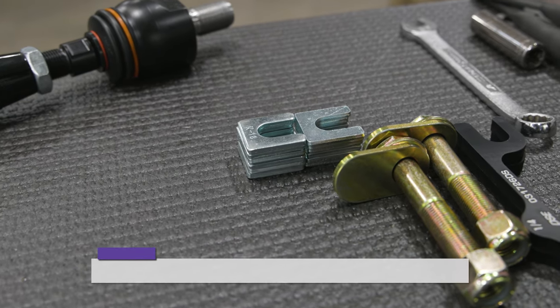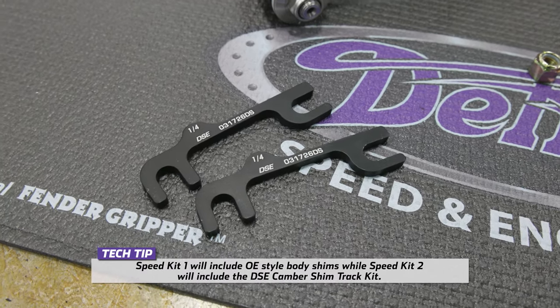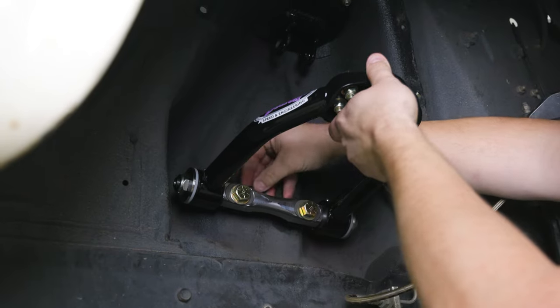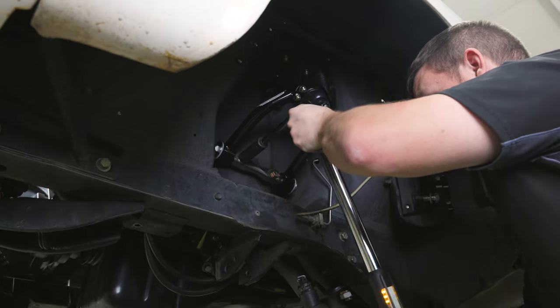Install the nominal amount of 1/8-inch thick body shims in between the strut tower and the upper control arm cross shafts on both bolts. Final shim amount may vary from nominal. Tighten the half-inch 20 hardware and torque to 75 foot-pounds.